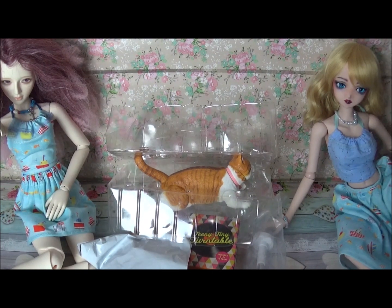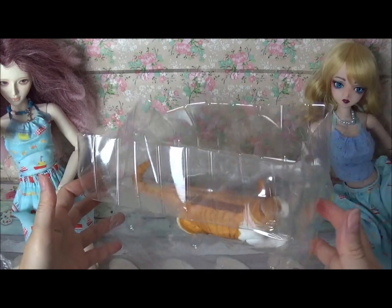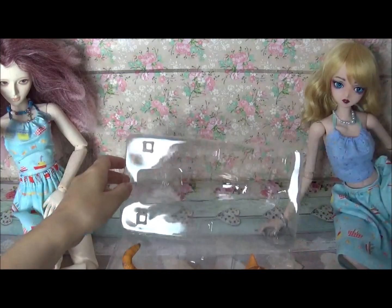On the left side you can see Island Olivian SD size. On the right is a Smart Doll. This arrived in the box and I just took it out of the box.